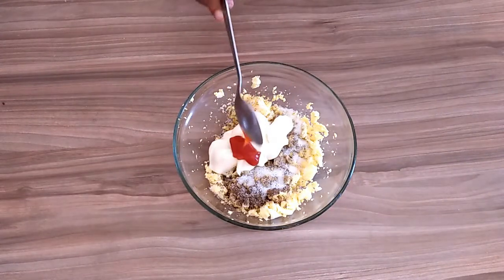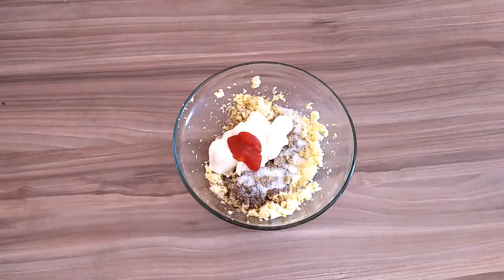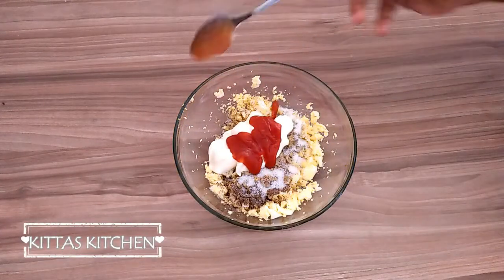Add 2 teaspoons of tomato sauce and mix it well.